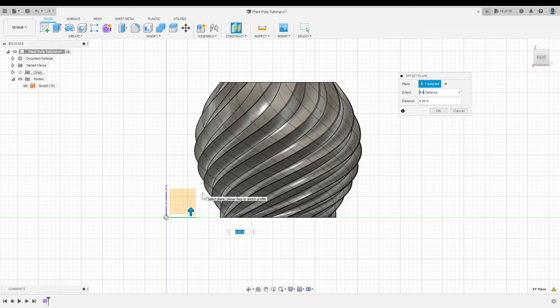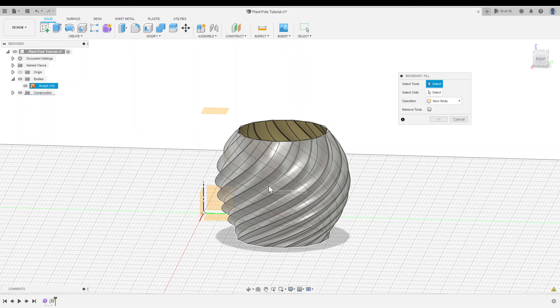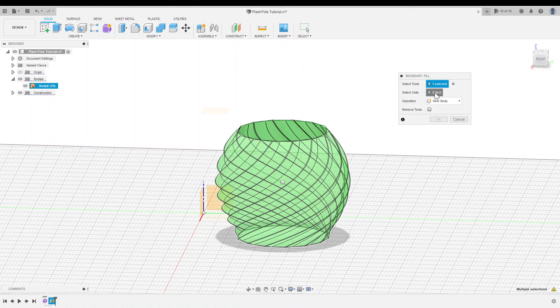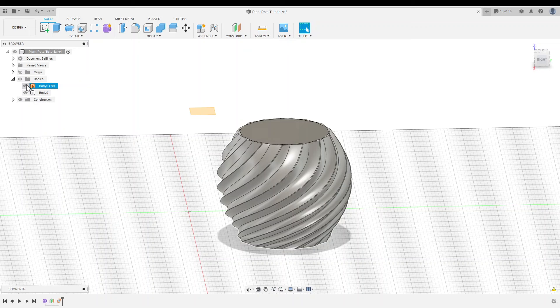I'll create a new offset plane and go into a right view. Since we created this on the XY plane, I don't need a boundary plane on the bottom — I can just use the XY plane for that. But I do need a boundary plane on the top, so I'll drag the offset plane all the way up to the top of the pot and click OK. We'll go to Create Boundary Fill, select the bounding objects — the pot, the XY plane, and the construction plane. The volume turns green, which is exactly what we want. I'll select it as a cell and click OK. We now have a solid body.